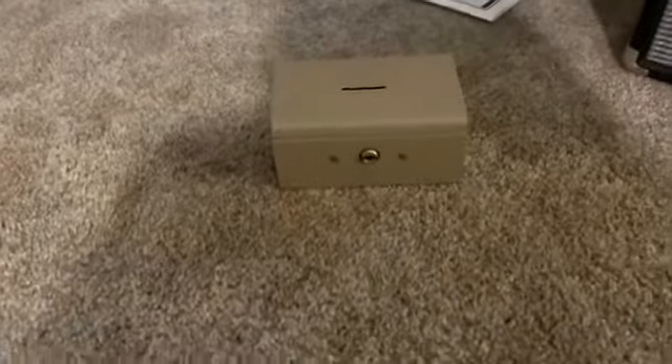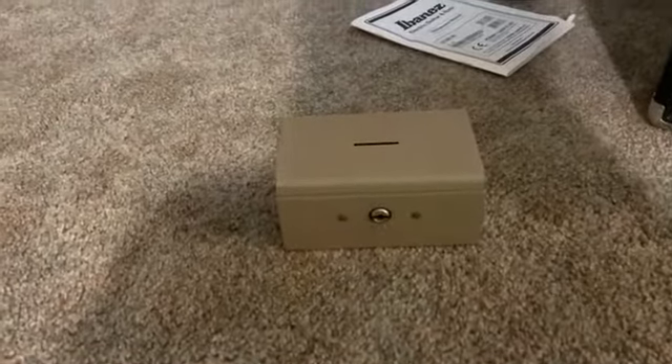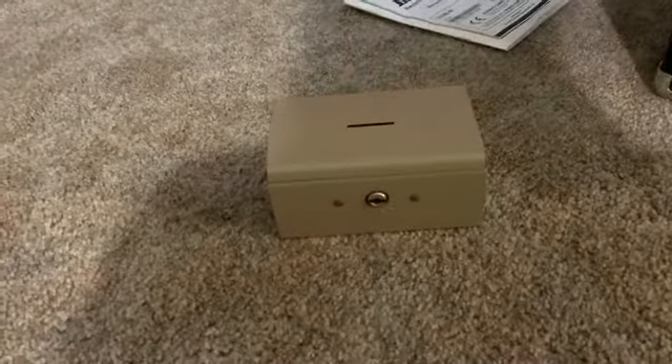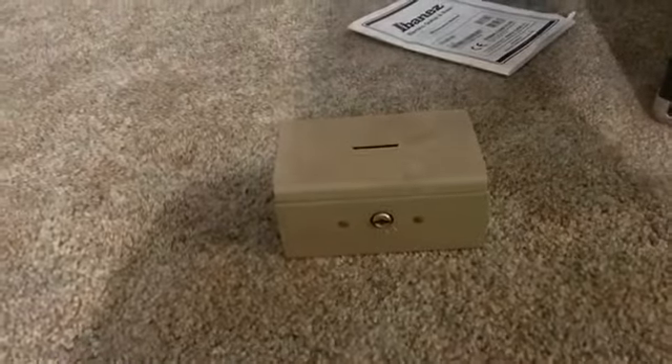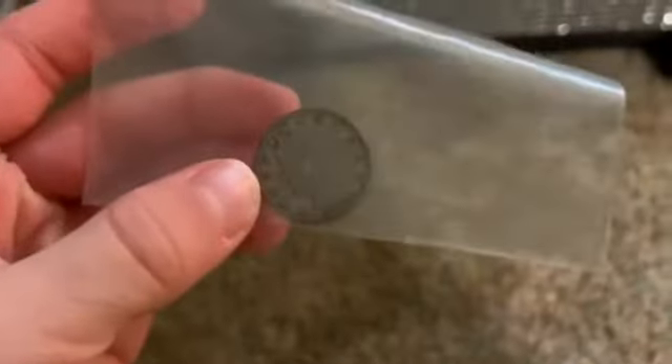Here's what to know about the 1816 Matron Head. Today we are looking at my chest of valuables with a lot of rare coins. I'm going to open this up, put in the passcode, get the key out, and then we'll get into it. As you can see, we have a lot of these things, and we are going to start with this — a 1905 very rare Barber dime.